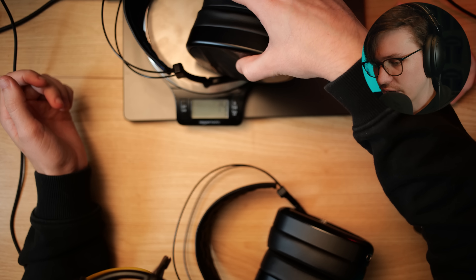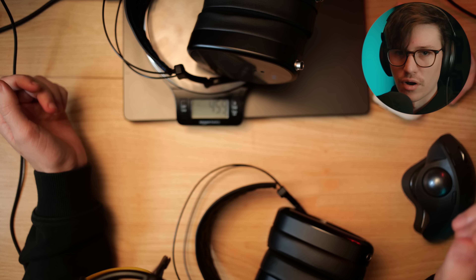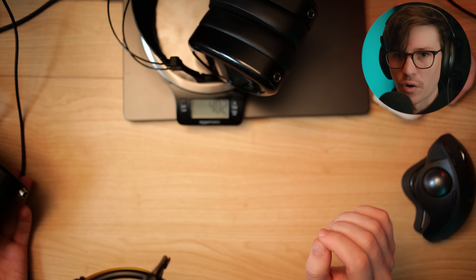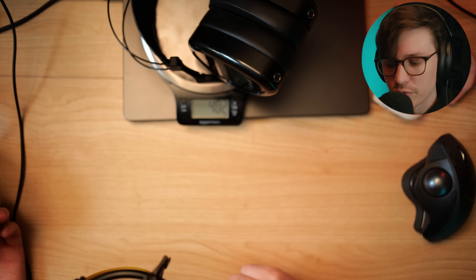Throwing this on the scale: the E3 is coming in at 459 grams and the Noir is coming in at 400 grams. And that does translate on head — the Noir does feel a little bit lighter than the E3. It doesn't affect me quite as much, despite feeling similar. I think that's just because of the extra roughly 50 grams that have been shaved off in this headphone.